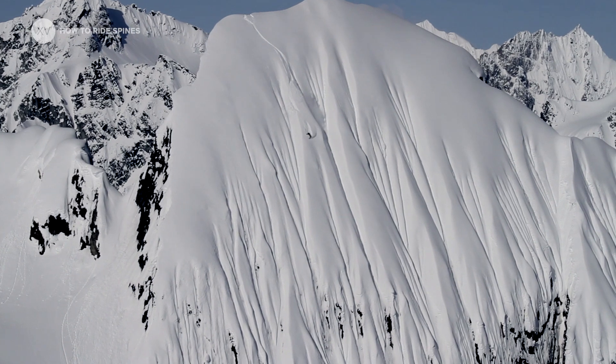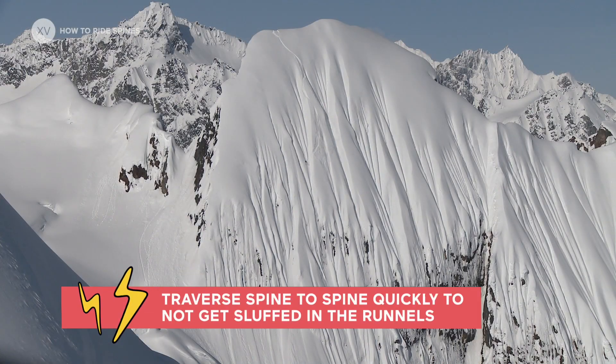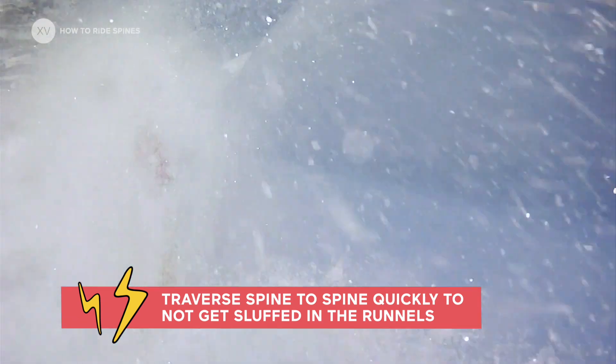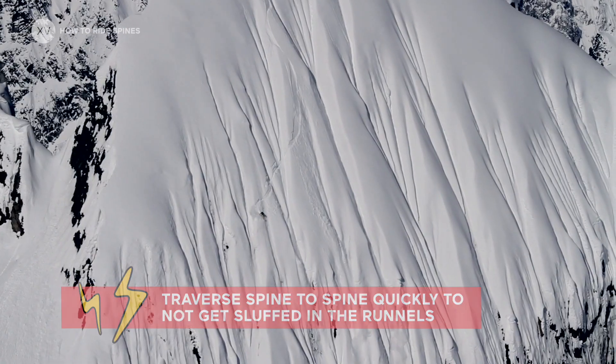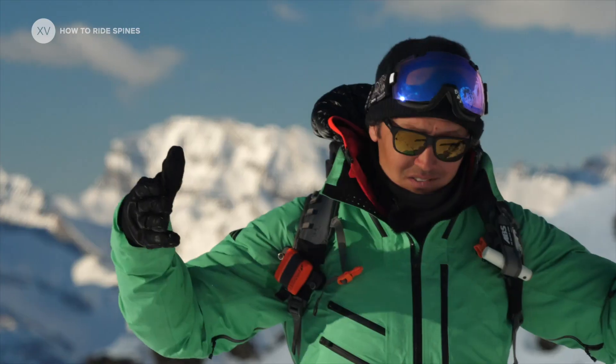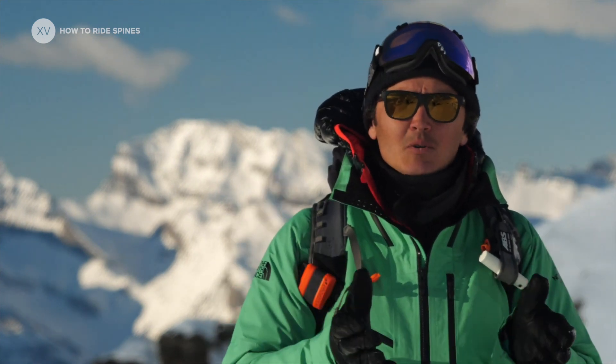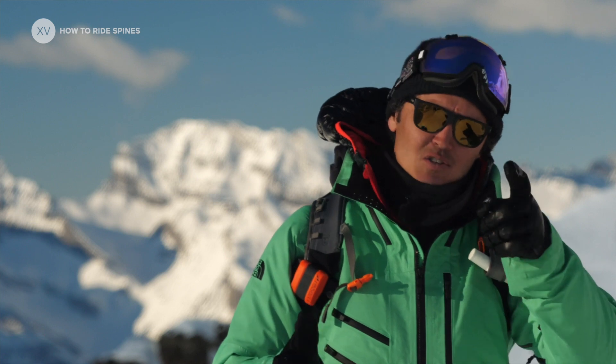The first rule when you ride spines is to not spend time at the bottom of the runnels. You're going to traverse those runnels, but you're going to go from one spine to the next, because that's always going to be your island of safety. Those runnels emphasize the slough like crazy, and at the bottom of the runnel, because it's very narrow, there's going to be so much power with that slough. So that's the zone to avoid.